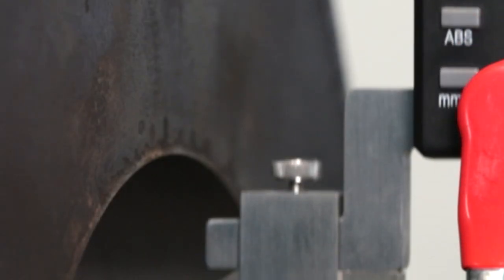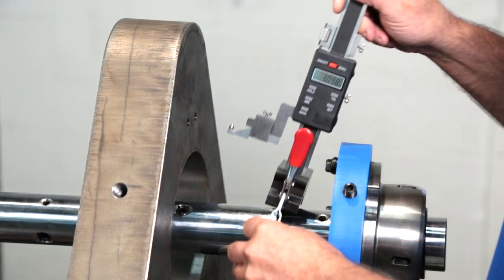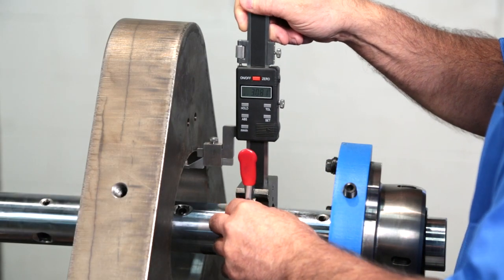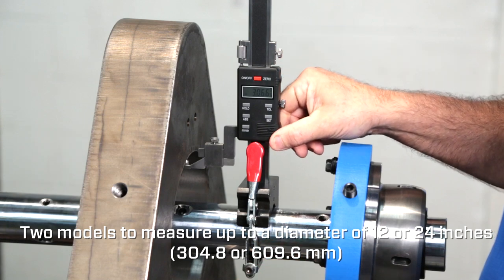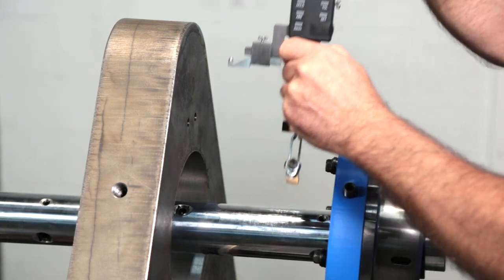For a quick and easy way to measure the bore diameter and tool height without removing the bar, Climax offers a bore measuring tool, which can measure the tool height and bore diameter up to 24 inches.